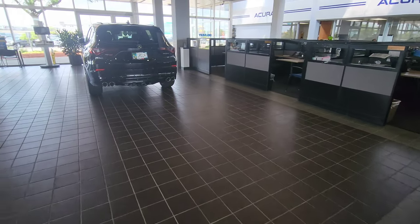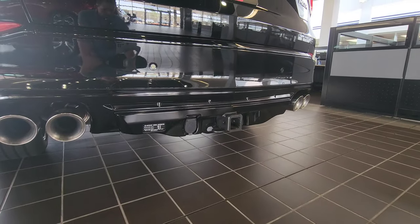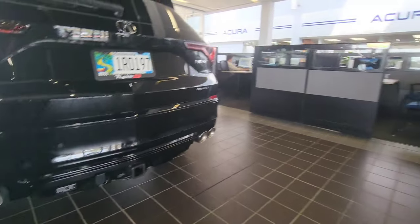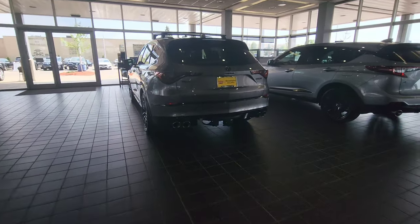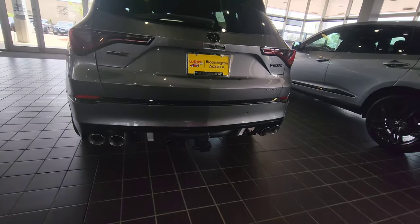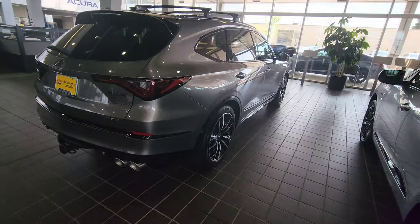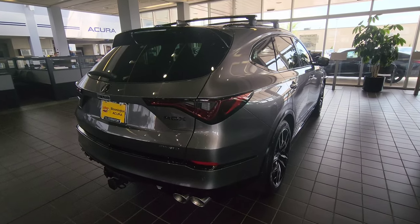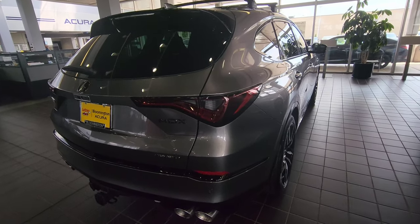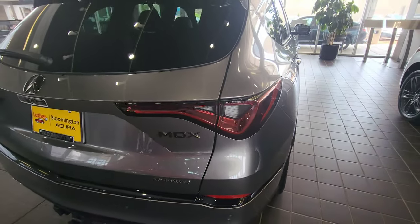I'm going to show you real quick what that cover typically looks like. So here you can see what that cover typically looks like. Now like I said, this color is liquid carbon metallic. You can see just how much this paint shifts with the sunlight on it.